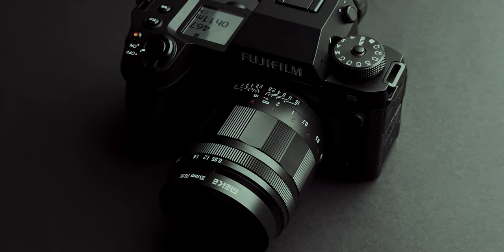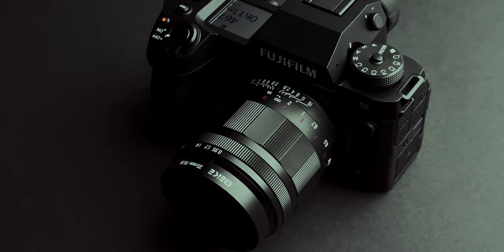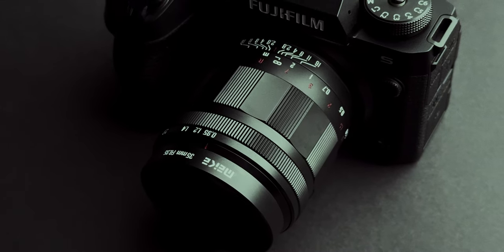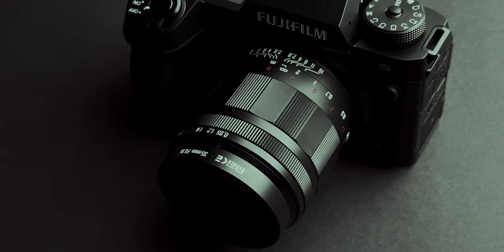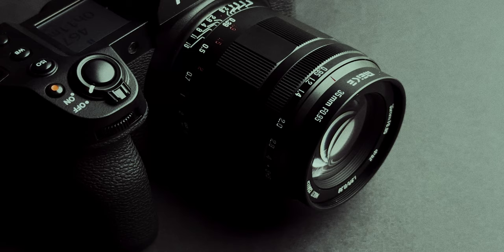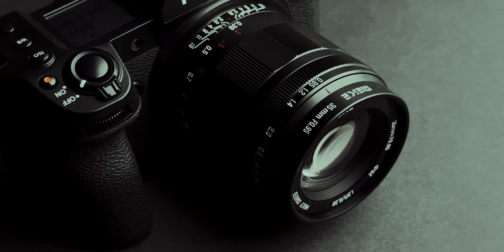Hello everyone, today I'm going to review the Meika 35mm f0.95 for the Fujifilm system. For those of you new to the channel, my name is Andrei Dima. I'm a professional travel photographer and videomaker, and today I'm going to review this bright APS-C lens from Meika on my Fujifilm X-H2S.